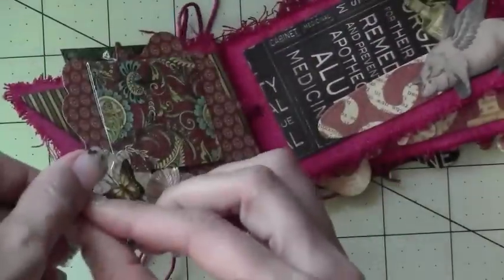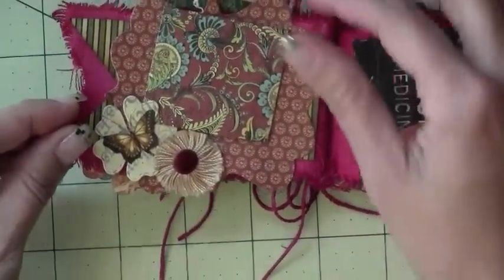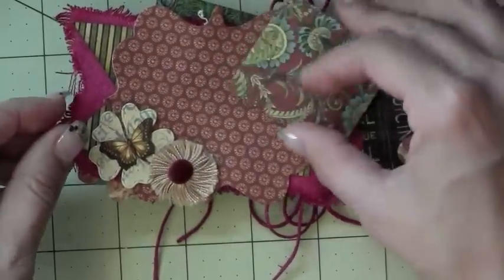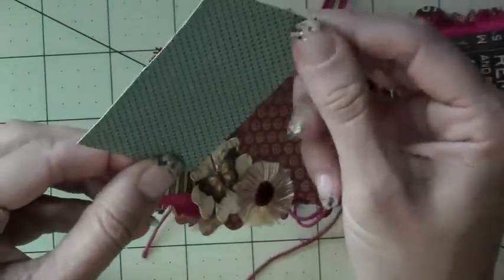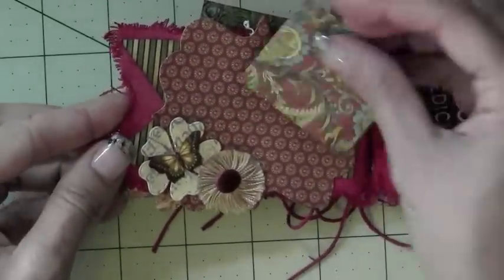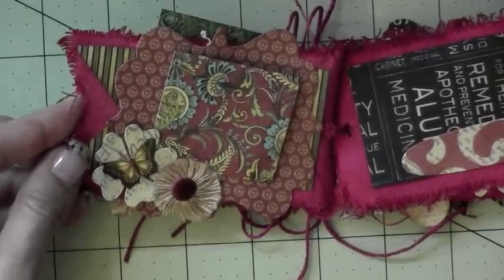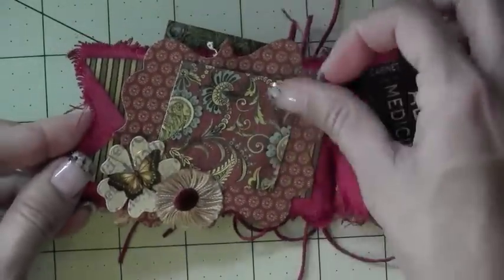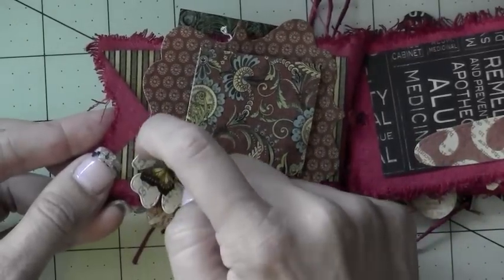I kept this very simple. There's a little tag that goes in here — this opens up and tucks right here. Then this die right here is the XL Label Die. I love these because they make really cute tags, so I put that in the back. Then here's another flower, and just a little butterfly, and I put some little metal accents on it.